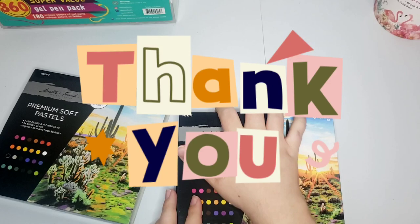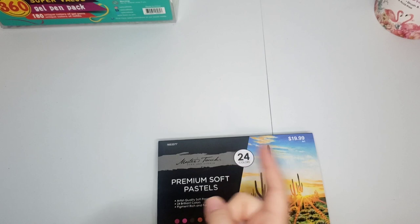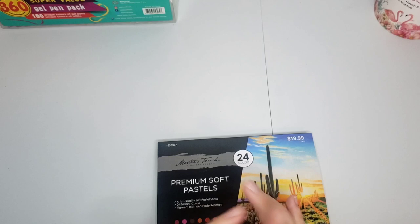If you guys stuck around this long, thank you so much! I hope you enjoyed this video - don't forget to give me a thumbs up if you did. Leave me a comment down below letting me know what your favorite gel pens, markers, or colored pencils are and what you think I should try. I post on Wednesdays and Sundays now, so looking forward to another video on Sunday. Don't forget to subscribe if you haven't already, and I hope everyone has a blessed day - bye!